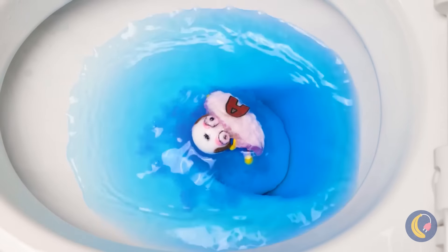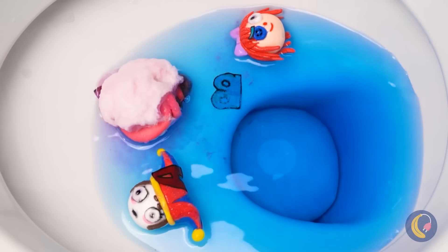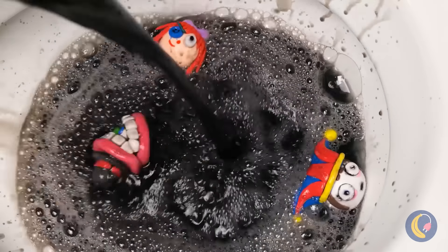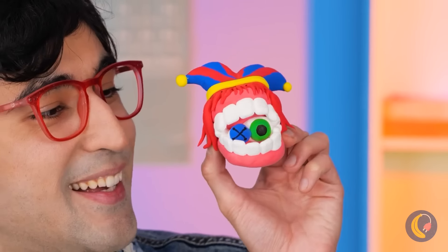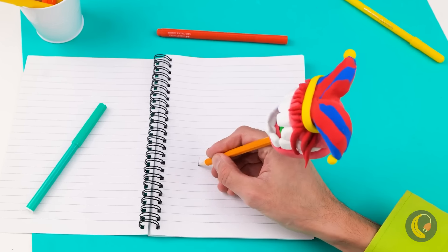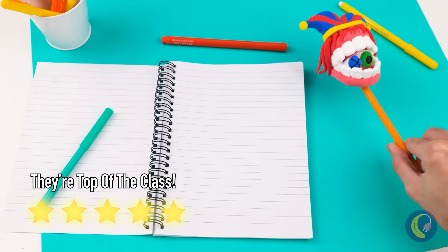Wow — never saw report cards like this before. Look, it's Pomni, and Ragatha too, and Kane. The Digital Circus is in town, but it's time for a little team building. They've never been closer, and they make one great pencil topper. They're an eraser, too.